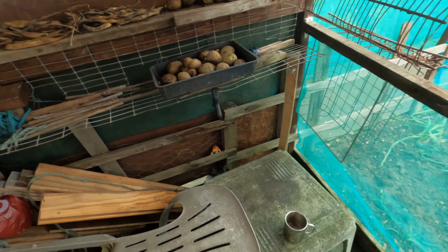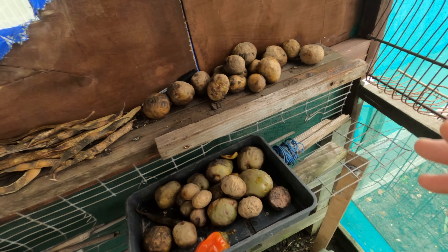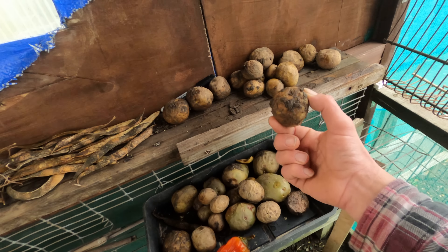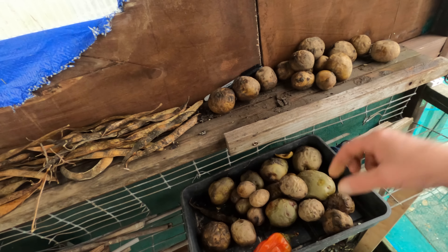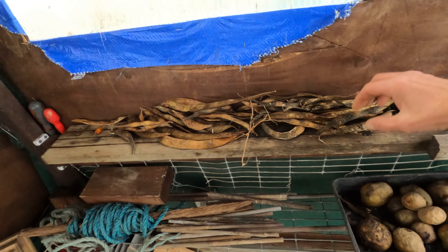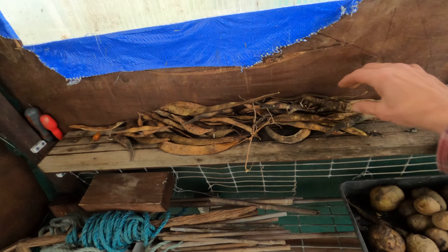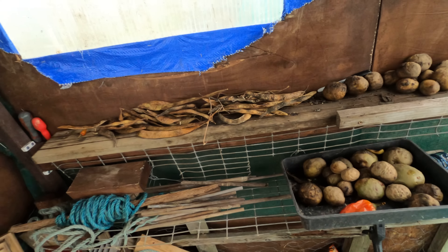Now I did save some of the potatoes up here for seed potatoes for next year. I should have really put them away but I didn't get around to it, and I think they're no good now — they've all gone to mush where the frost has destroyed them. Got some beans drying off there, although I don't know how viable they're going to be, but they're still a little bit damp so we'll leave them there and let them dry off.